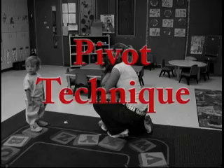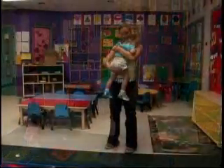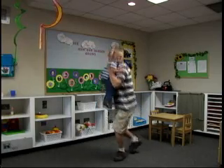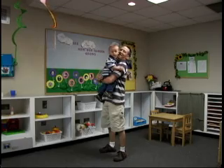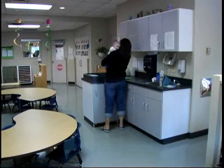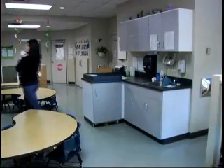Pivot Technique. Use the pivot technique for lifts requiring a turn — this will help avoid twisting when lifting. Properly lift the infant using the infant lifting technique. Hold the infant close to your body. Turn your foot 90 degrees towards the direction you wish to move to. Bring your other foot next to the leading foot. Do not twist your body.